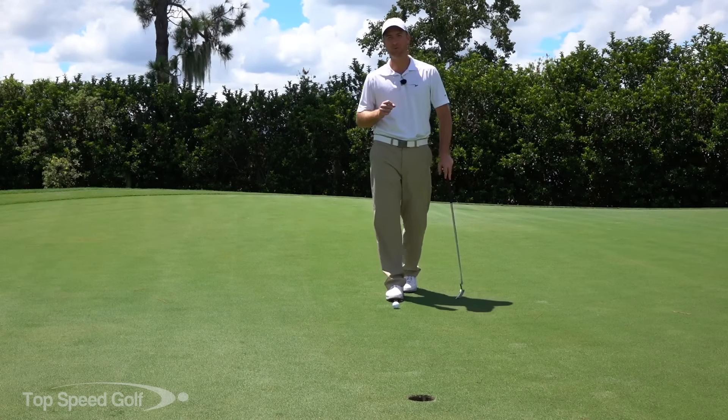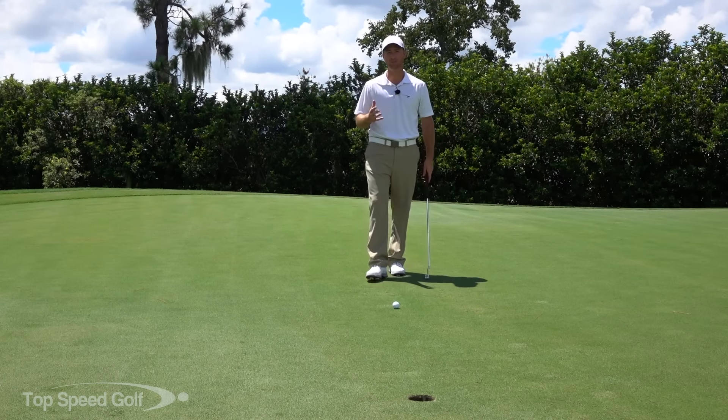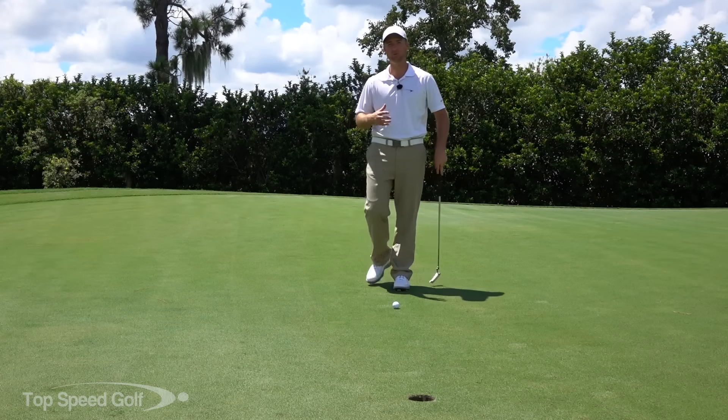Hi guys, welcome back. I've got some great tips for you when you're playing outside, you're putting and there's a lot of wind outside. I'm going to make a few adjustments to my setup and my stroke to feel a lot more confident.